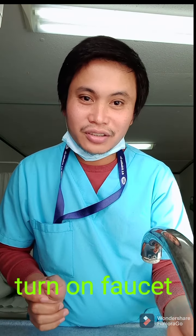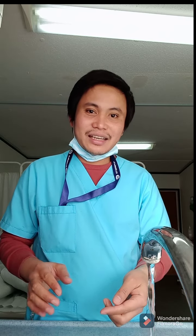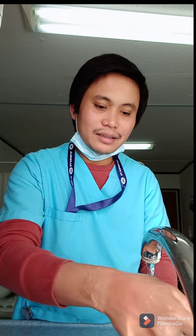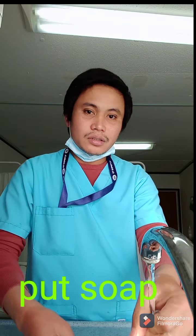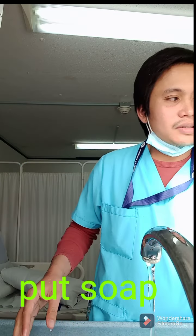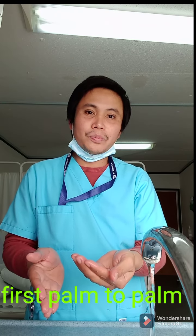Okay, let's start! First, we have to turn on the faucet and wet our hands — like that. Now we have to put soap. Hand washing without soap is a big no-no; you should not do it without soap.